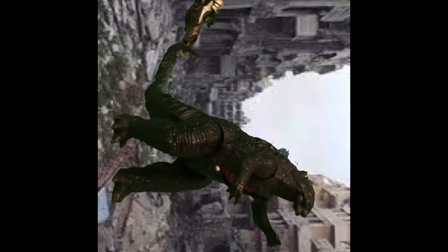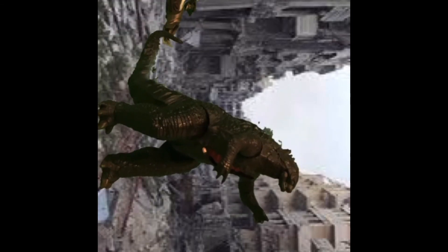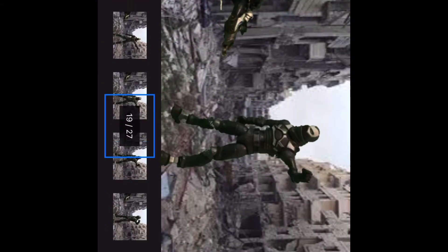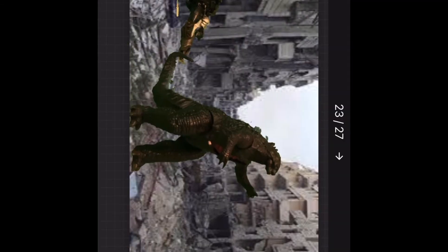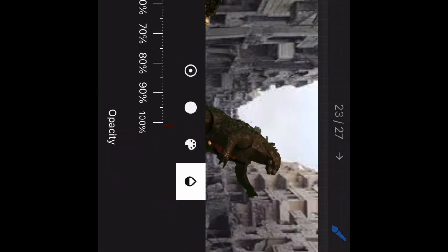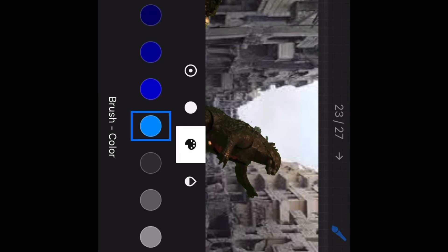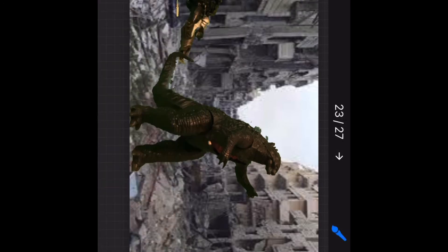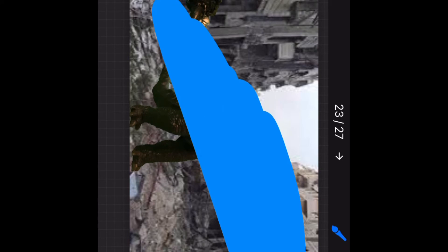If you want to draw something like Godzilla's atomic breath, take some pictures, then go to one of the pictures, press edit, press the plus, go to Add Drawing, and you can change the color, opacity, and brush size. Go blue and draw it in. For the next frame, press the arrow and do it again.